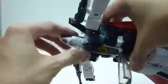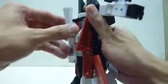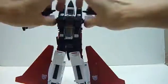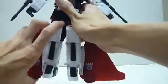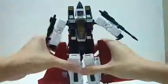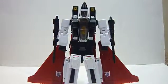Flip this out, rotate the head, push the neck to the back. Make sure the cone settles nicely — down here, over here, and here. Push the wing portion upwards, push this upwards — and you're done: Ramjet in robot mode.